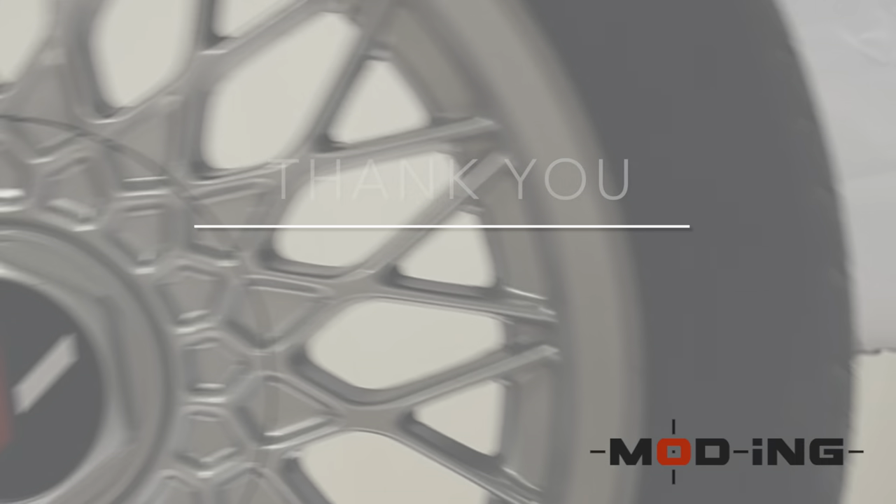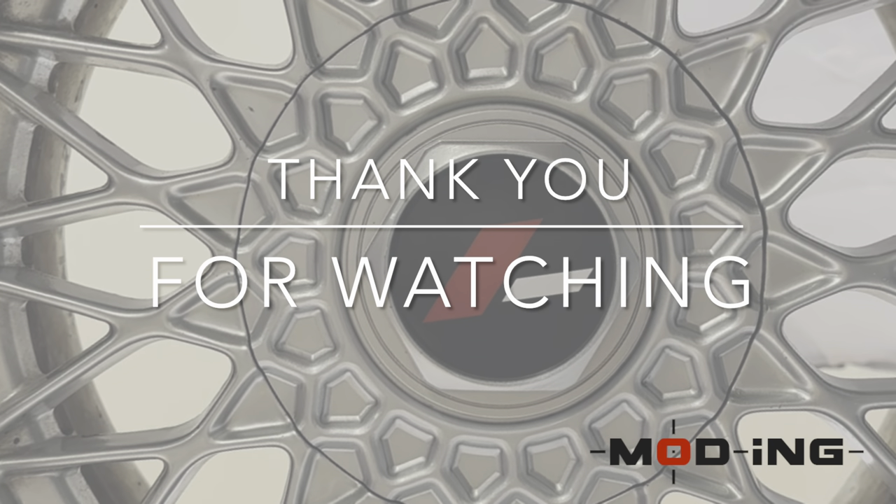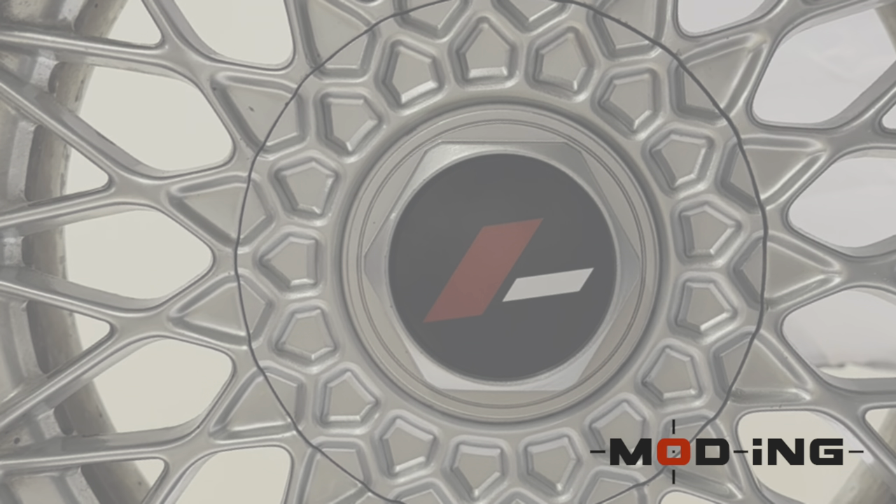We hope you found this video helpful. Make sure to leave us a comment on what you'd like to see next. Drive safely and see you on the next one!